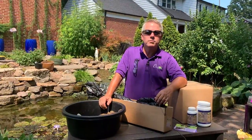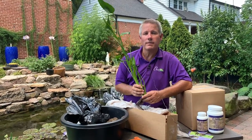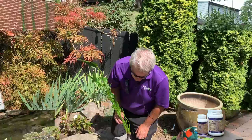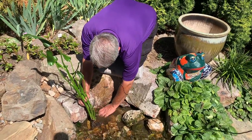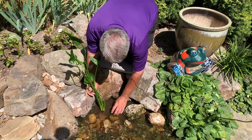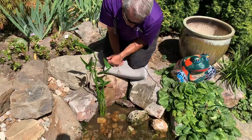There are other methods to planting your water plants and we're going to show you one now. That first technique was planting in a container and placing that container right into the pond. Some folks like to plant their plants right in the pond if they have rocks and gravel. I'm going to show you how to plant this pickerel in our stream — just a few inches of water. We move a few pieces of gravel out of the way, lay the roots out on the rubber liner underneath, then put some stone on top to hold it in place.